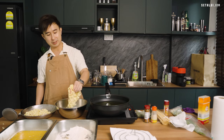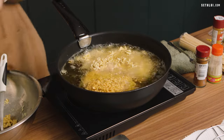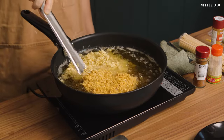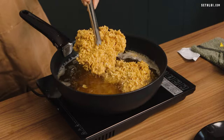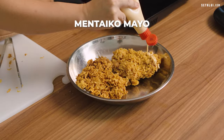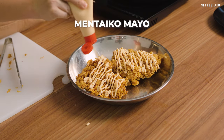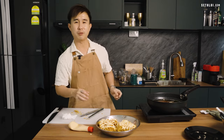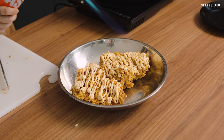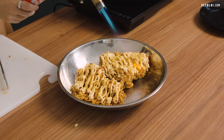Now we're going to deep fry it. So now I'm going to drizzle mentaiko mayo on the chicken cutlet. After that, we're going to torch it with a torch gun. Then lastly, I'm going to sprinkle some paprika powder on top.